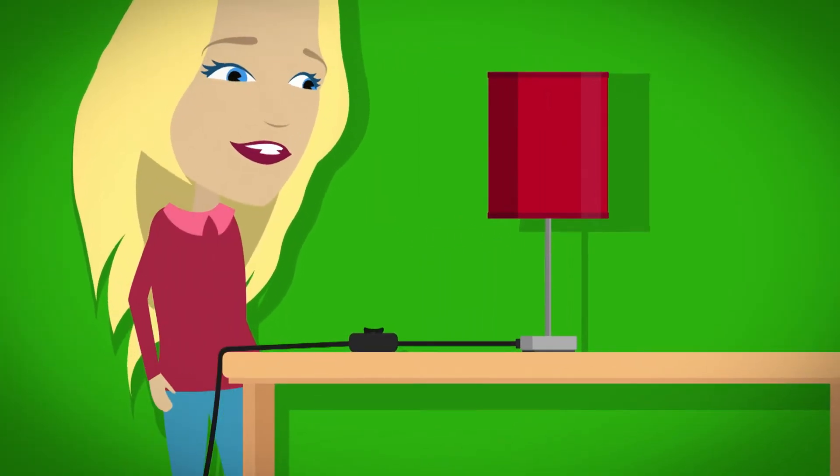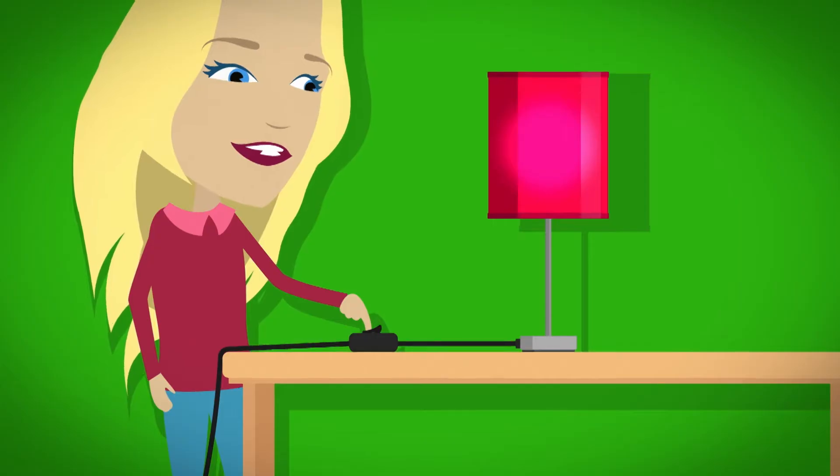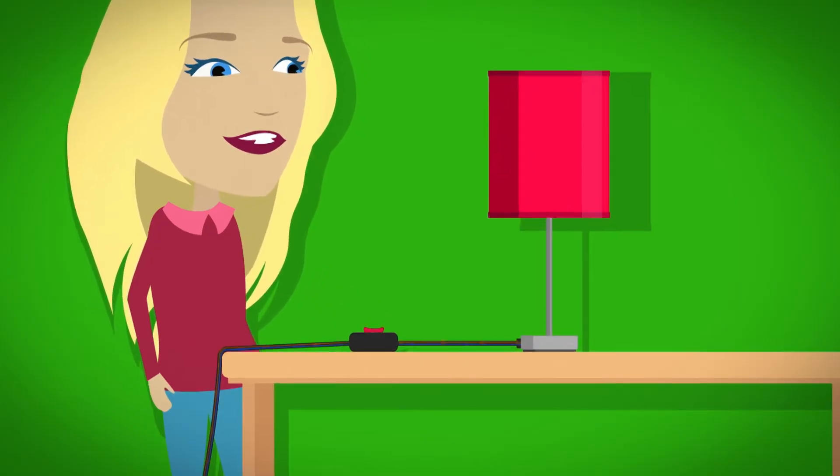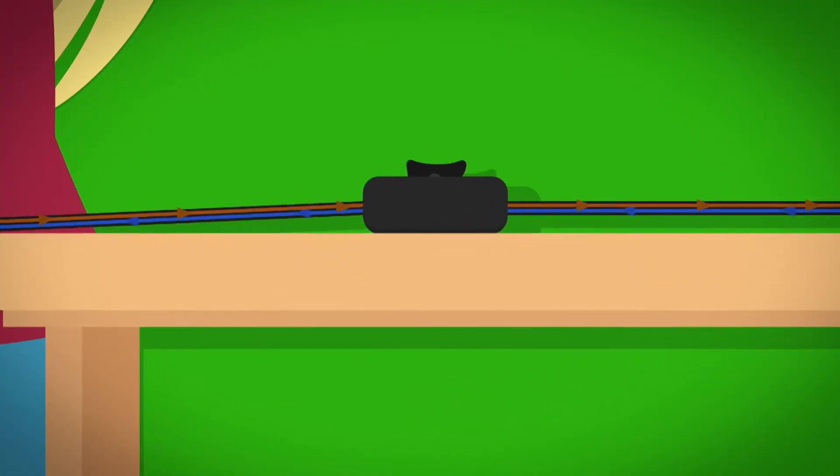But how do all the different parts of a lamp work together to light up a light bulb? To find out I think we need to take a closer look. Most lamps are powered using electricity. A lamp is switched on and off using a switch. Inside the switch, electricity flows along wires inside the cable.